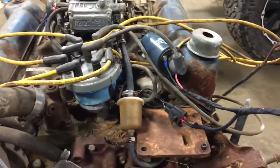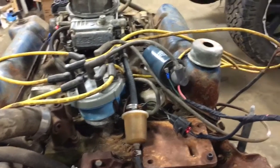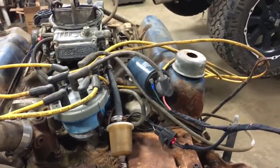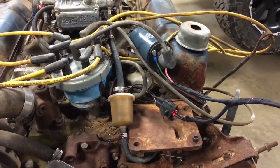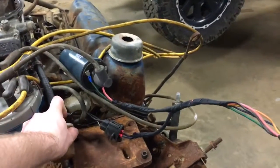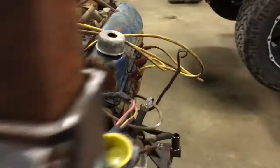I'm not sure about the distributor wiring — the distributor vacuum advance should not be pointed over there, and I'm not really sure where number one is. I think it's actually going to be this wire, but I'll deal with that later. Still need to pull the fuel line off and flush it out.